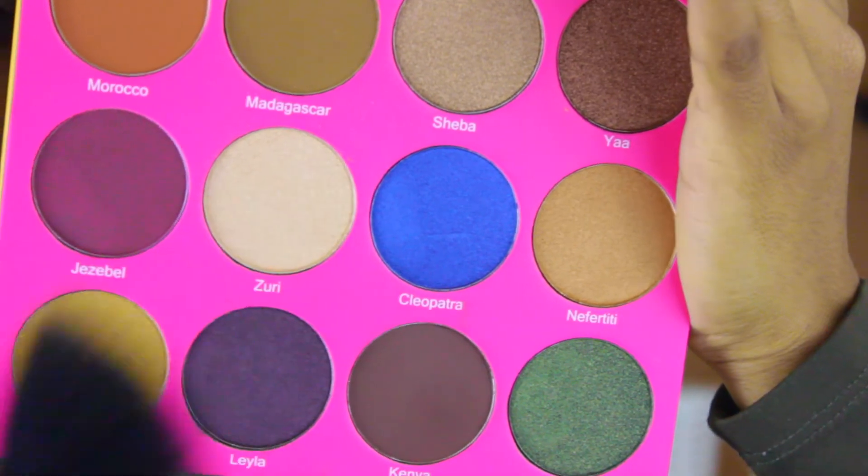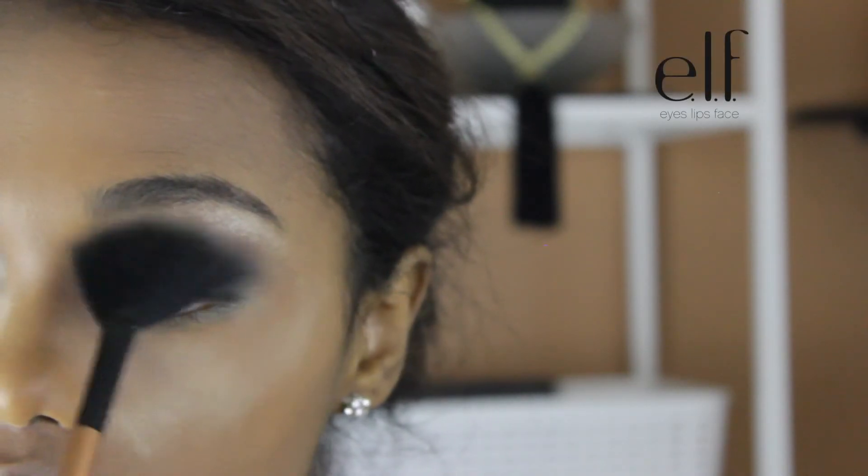Next, I'm going to take Zuri and apply that on my brow bone and also on my inner corners later on.